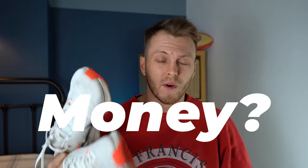The Nike Pegasus 40. Has this shoe just become a little bit of a waste of money? Let's find out.